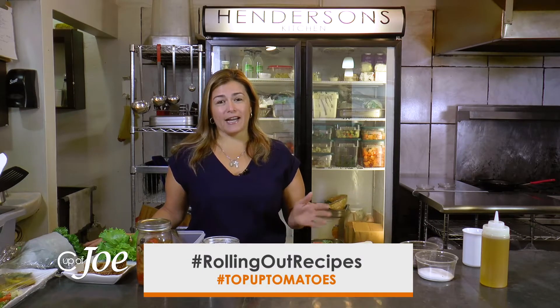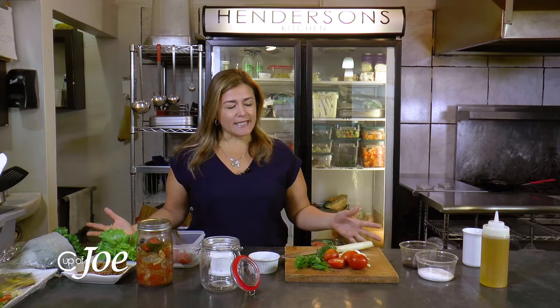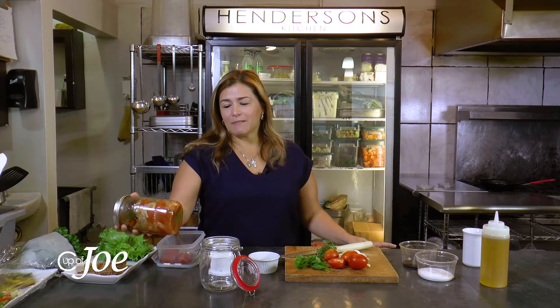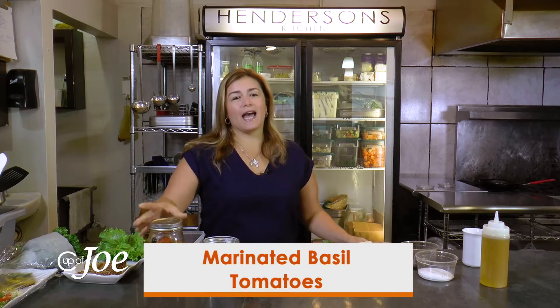Tomatoes are something we grow locally in Trinidad, and there are so many different ways to cook or eat them. You can eat them raw, bake them, stir fry them — but today what I'm going to do is marinate them.